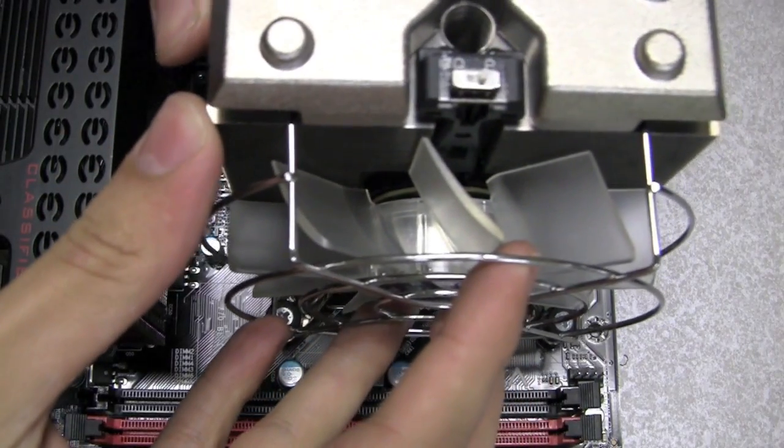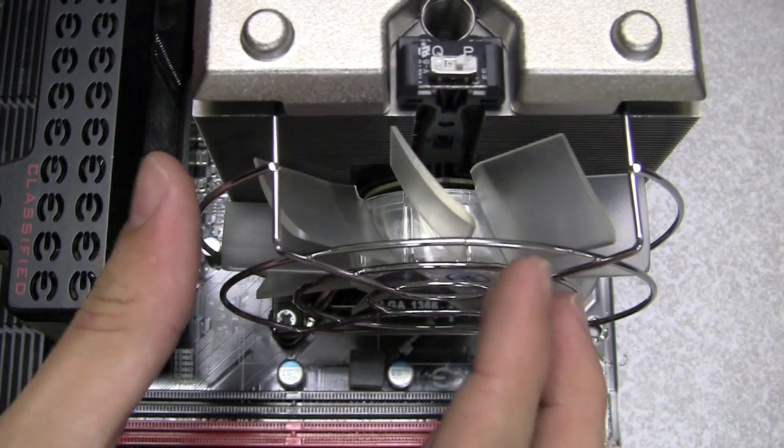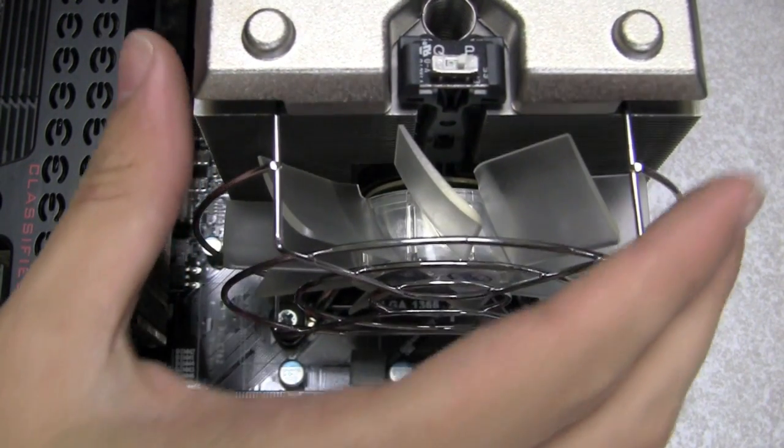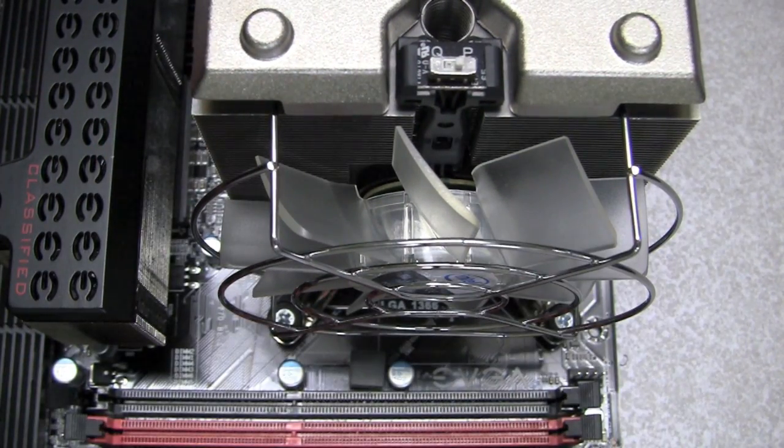When installing your CPU cooler, make sure your motherboard is on a flat surface, preferably outside of the chassis. You want to screw in each of the posts evenly to make sure that your heat sink is not swaying to one side, which could also cause some of the CPU pins to be bent.